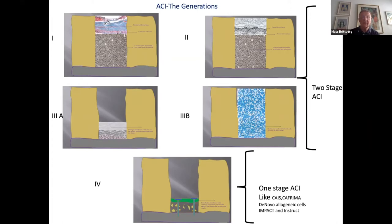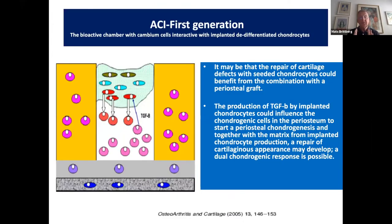With the first generation of ACI, you had a living tissue — the periosteum — which has periosteal cells that produce bone, but the cells go via endochondral ossification through a chondral phase until bone is produced. Most importantly, the periosteal cells also produce growth factors to stimulate the chondrocytes. That's important to remember when looking at the first generation of ACI.